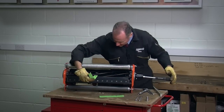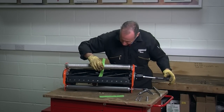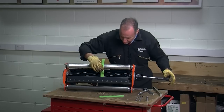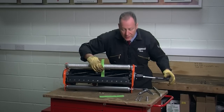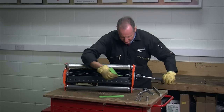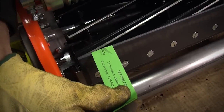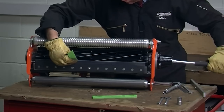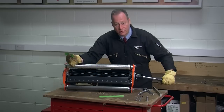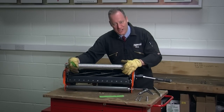Now, using the same piece of paper, instead of entering the paper between the two blades horizontally, I'm going to put it in vertically and see if I cut. And I get a clean cut across the full width of my cutting unit. This unit is now set.